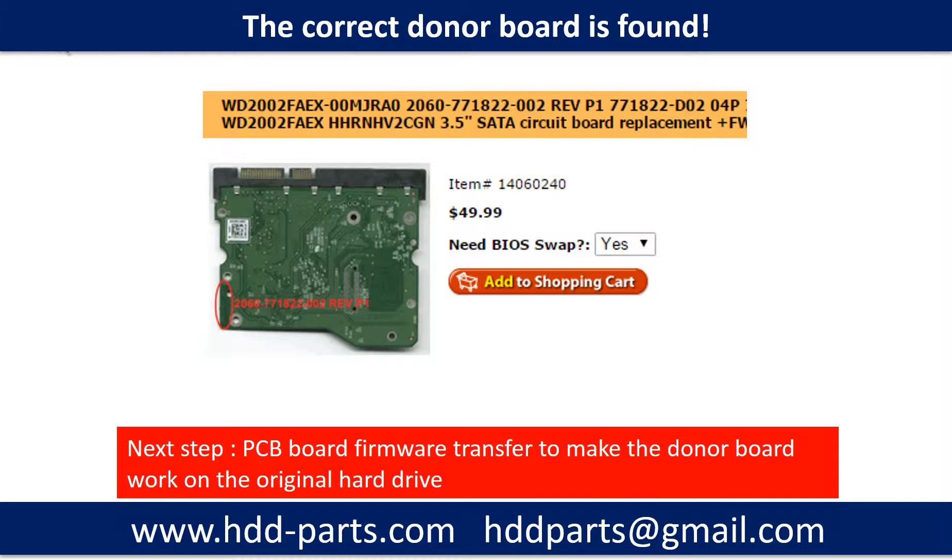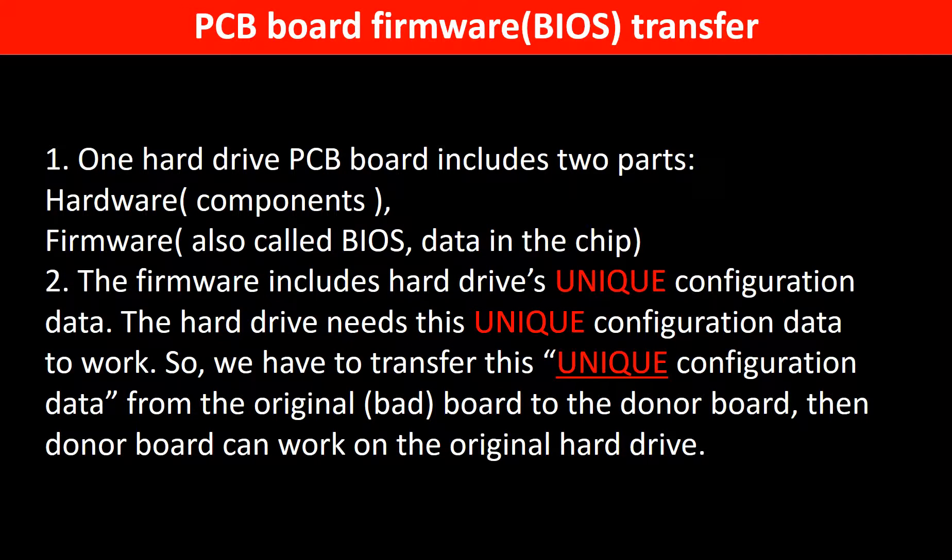The next step is we have to do the PCB board firmware transfer to make the donor board work on the original hard drive. Why do we have to do the PCB board firmware transfer? Because for this model hard drive, one PCB board includes two parts: hardware and firmware. The PCB board firmware includes the hard drive's unique configuration data. The hard drive needs this unique configuration data to work, so we have to transfer it from the original board to the donor board so the donor board can work on the original hard drive.